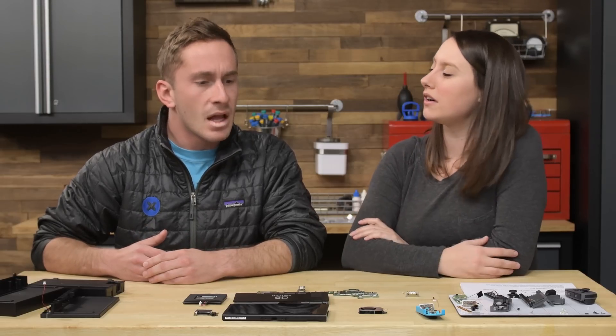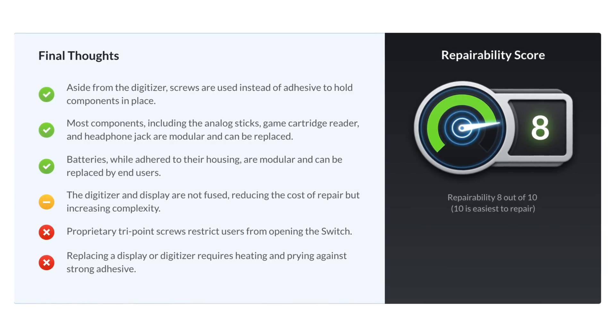Overall it did pretty good — it got an 8 out of 10 on the repairability chart, which is pretty solid.